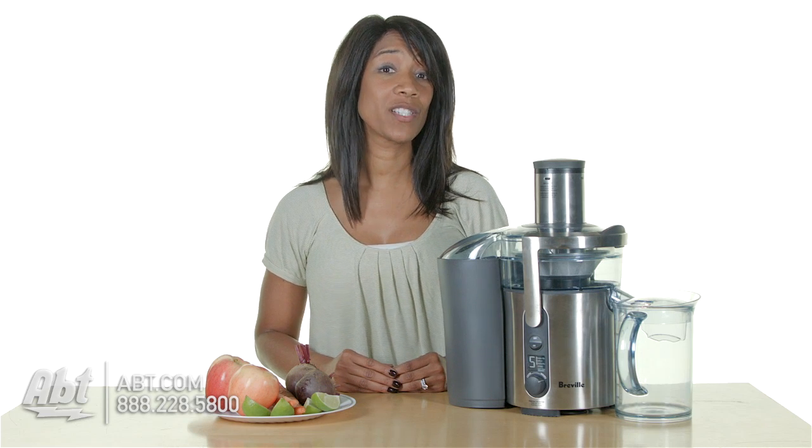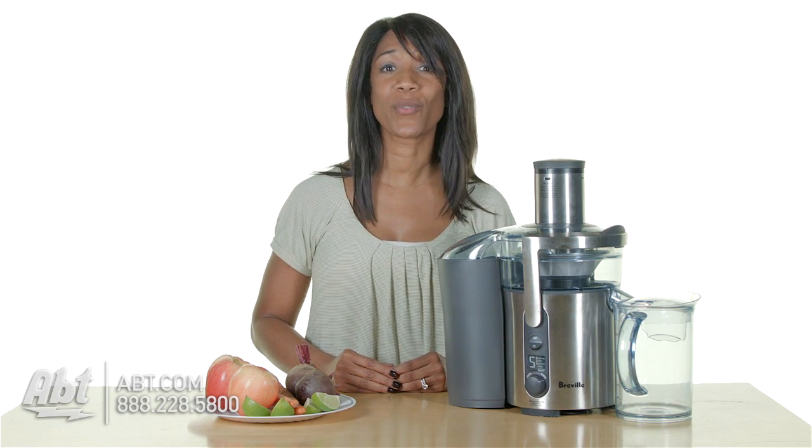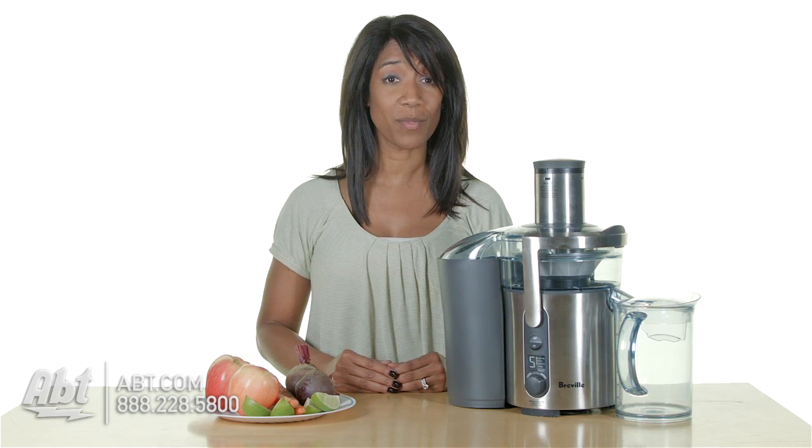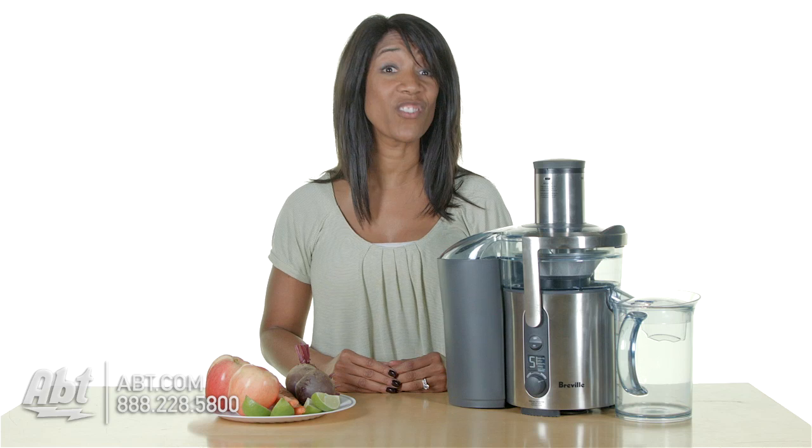Hi, I'm Shirley from Apt. Everyone's looking to stay healthy these days, and juicing is a great way to do that. It allows you to get all the vitamins and nutrients from your fruits and vegetables without having to cook them, and you can take it with you.